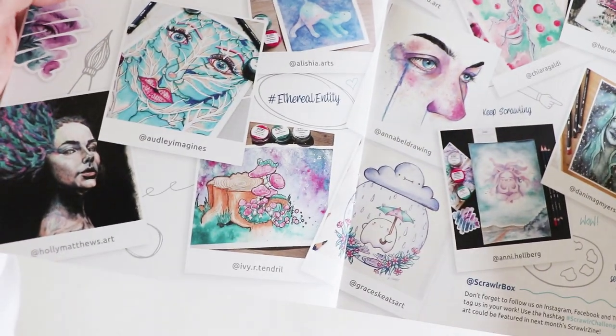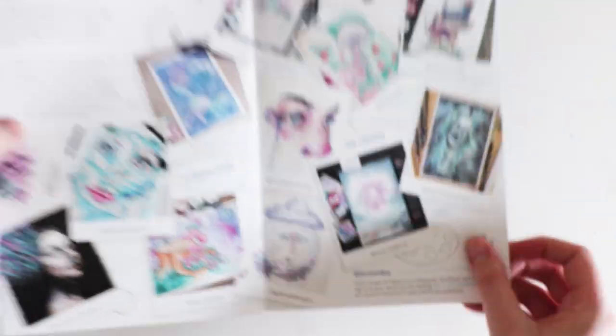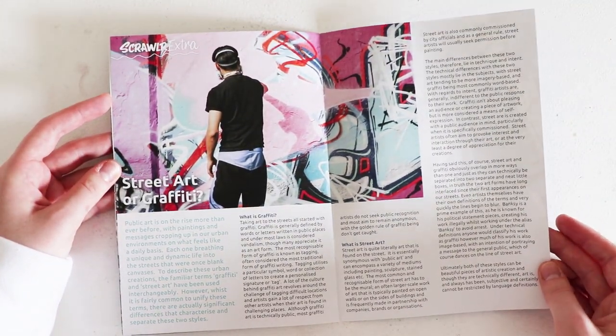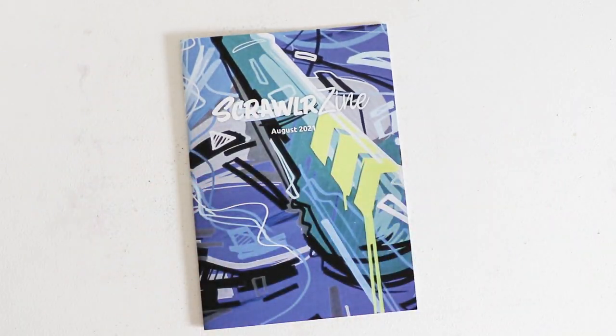Then this is a gallery from June — let's see who made it in. I love the ghost, it's really cute. And then there's just some extra bits on graffiti and what it is. I think what we should do is swatch the supplies and get to making something.